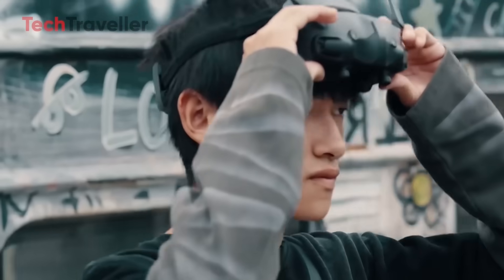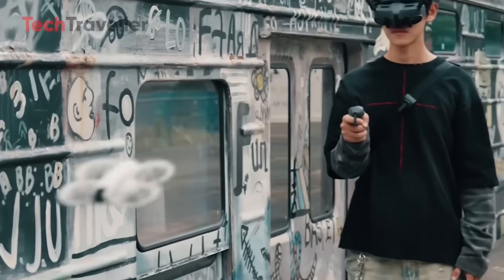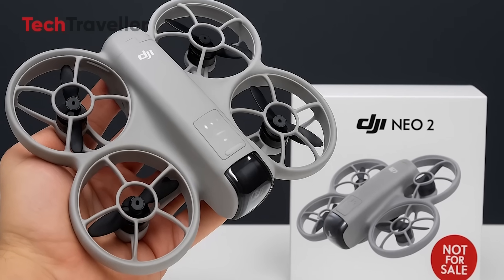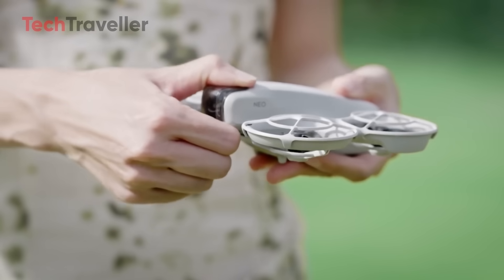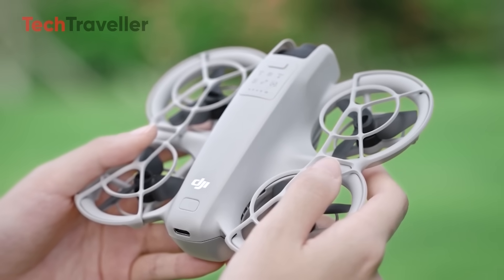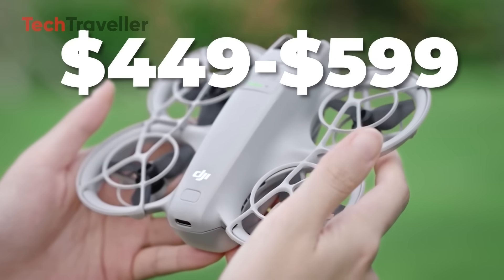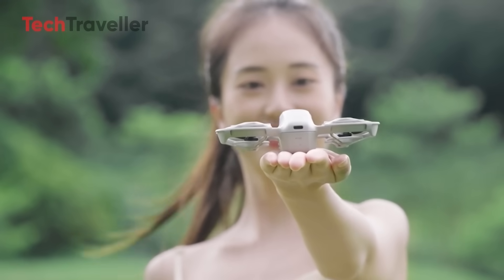DJI could pull the trigger next week, or keep us all waiting for months. But judging from their past launch patterns, most FCC-certified products go public within four to eight weeks, meaning we could be looking at a late August to September 2025 release window. All signs point to a mid-range price around $449 to $599, making the Neo 2 an attractive option for beginner pilots who want pro-level features without breaking the bank.